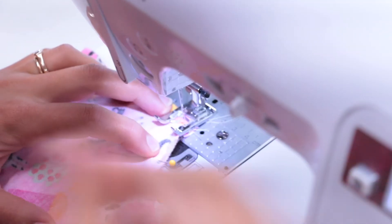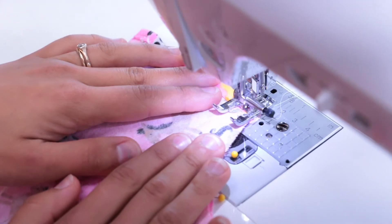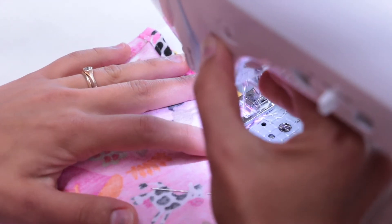Sew both sides, leaving a seam allowance of up to three-eighths of an inch, large enough to fit a zigzag stitch that will be running beside it. Don't forget to backstitch.